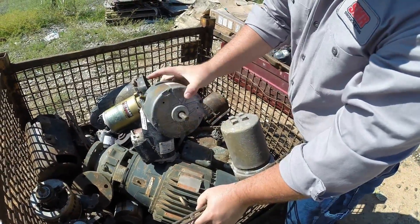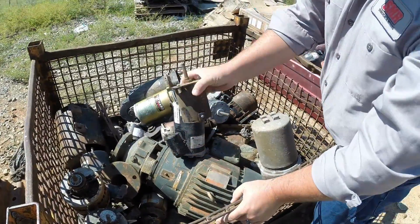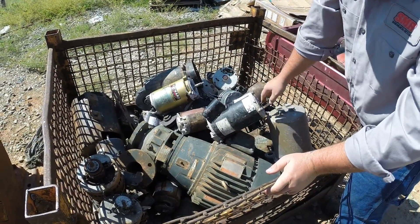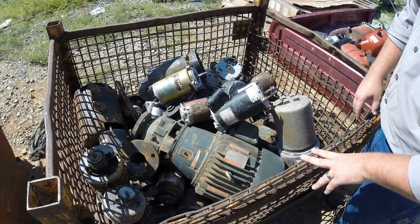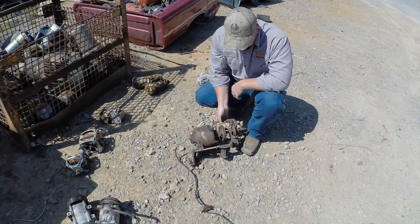Any of these fan motors, any of these smaller electric motors like this, are gonna go as electric motors. Starters off your lawnmowers are gonna go as electric motors. Anything you see in here is gonna go as your basic electric motors. You just want to make sure you don't have a bunch of plastic or excess metal on them like fan blades or anything like that.